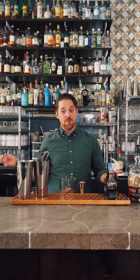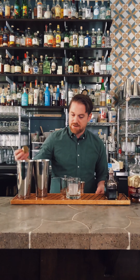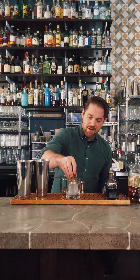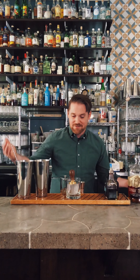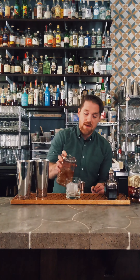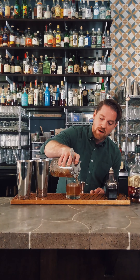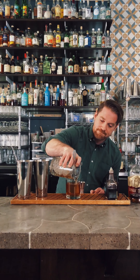Now we're going to pour it over an ice cube. We have fancy ice molds that make clear ice with a little stamp on it, but at home I'd recommend using ice that's as large as possible — the largest surface volume — so it doesn't water down your drink as quickly while you're drinking it.